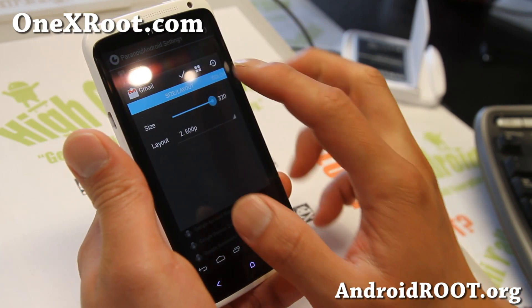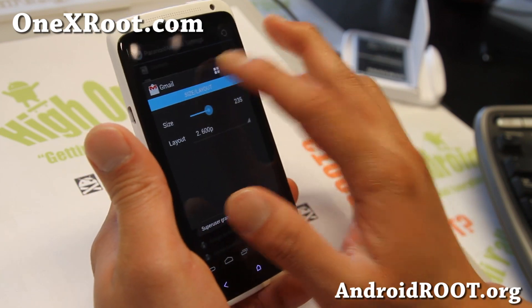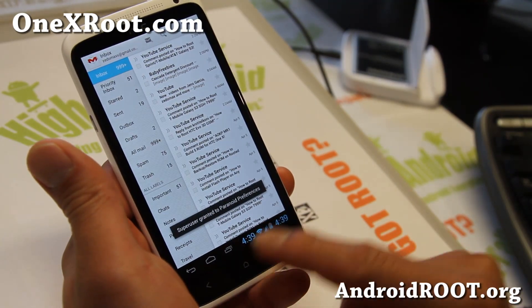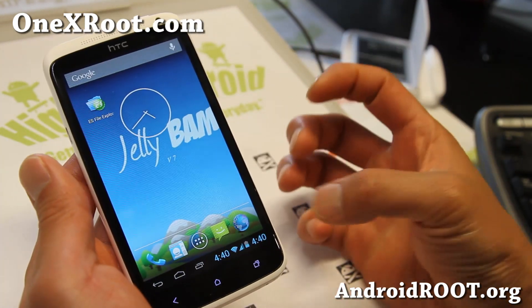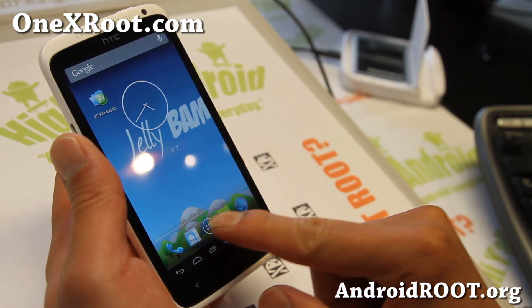Let me just do one real quick. I also have a full tutorial guide on this one if you want to check it out — I'll have it also on my site. Instantly I'm running everything in tablet mode. You see that? That is awesome. Anyway, that's actually from Paranoid Android. JellyBam is a mix of my favorite two ROMs: AOKP and Paranoid Android, and also CM10.1.